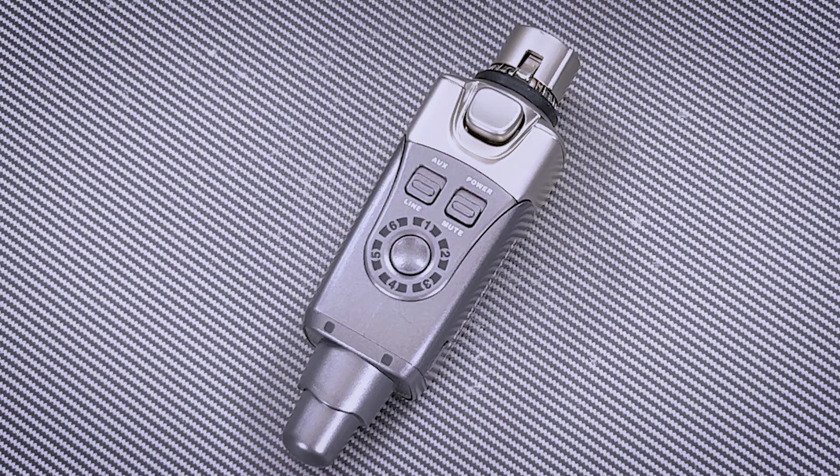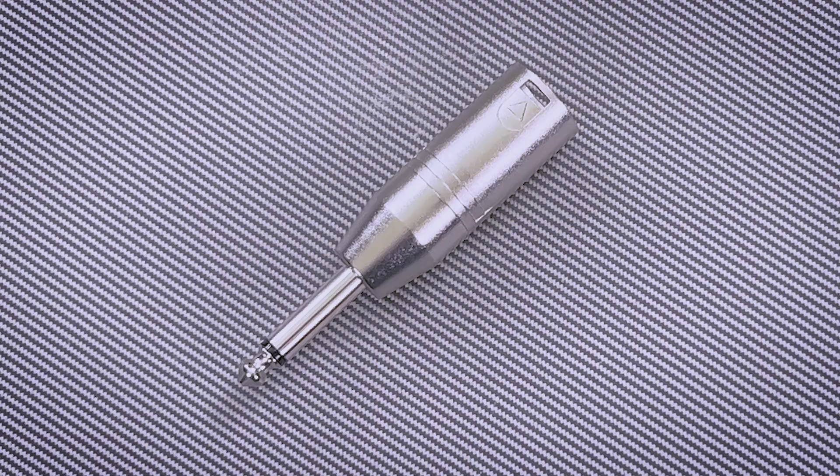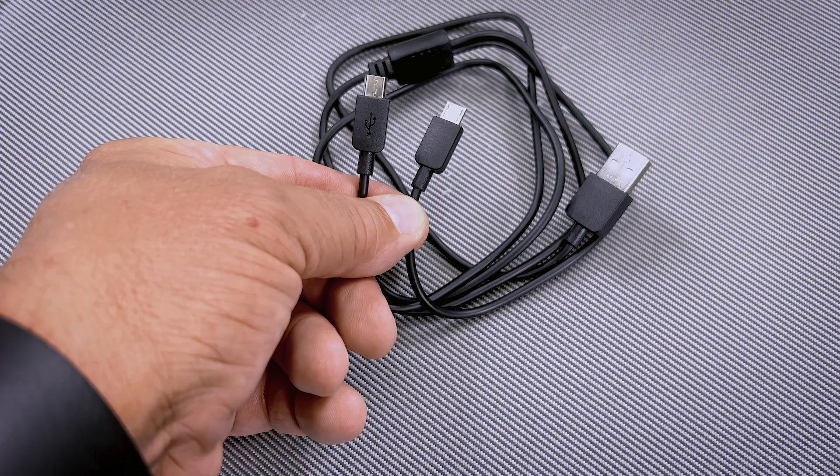Let's look in the box. We get this great little case — hey, that's already a win. Drummers love cases. We have the transmitter, the receiver, a pair of earbuds, a quarter-inch to XLR adapter, and a dual USB charging cable.